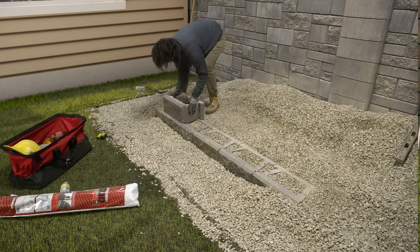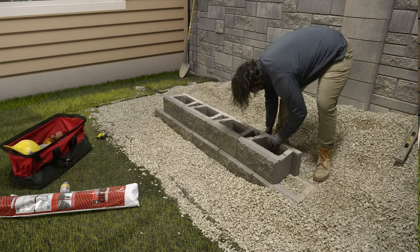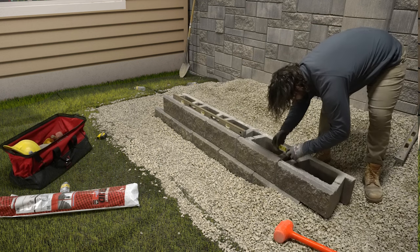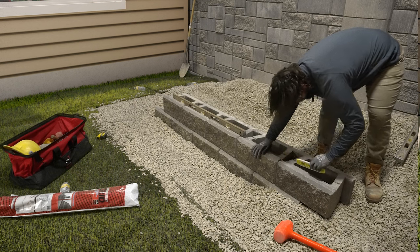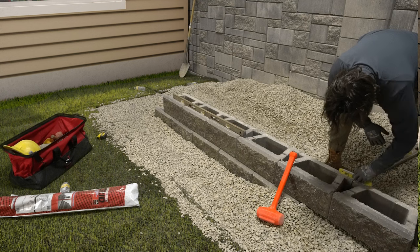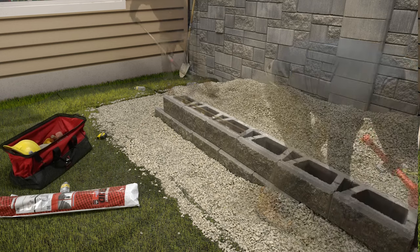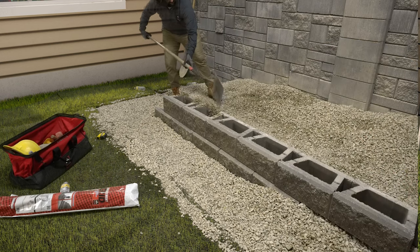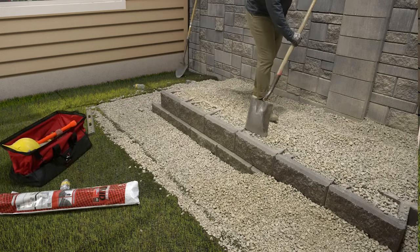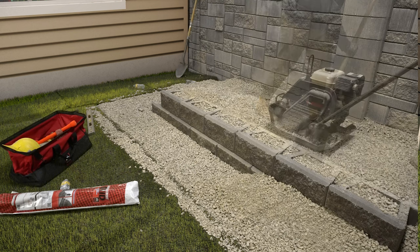Install your second course by sliding the blocks into place and offsetting them from the course below. Check for level as you go. When placing the blocks in the step up area, make sure they are level with the rest of the course. This part of the course now becomes a base course and compaction is key. Ensure as each step up is built that there is one block that will be completely buried in the slope. With the second course installed, fill the cores of the block and at least 12 inches behind the block with wall rock, as well as the base area of the second step up, then backfill with approved on-site soils.